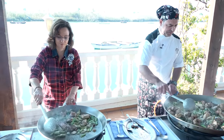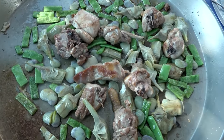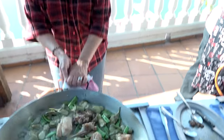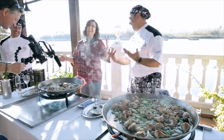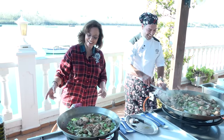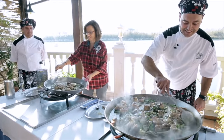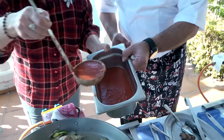Continue to brown for five to eight minutes until the veggies are golden. Rico, muy rico!